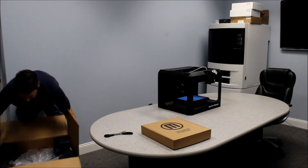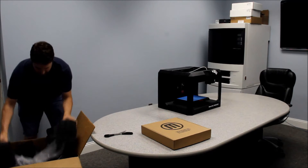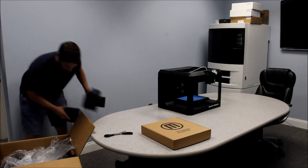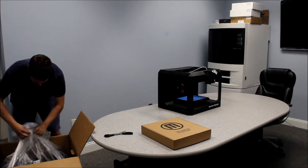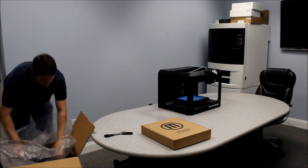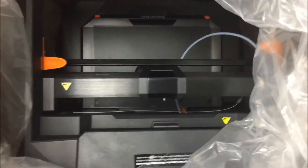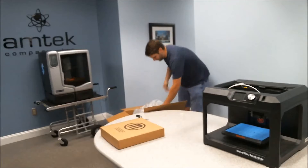It feels about as heavy as the 5th gen, maybe a little heavier. There's plenty of packing — it looks like it's well packed to keep it from moving around during shipping.